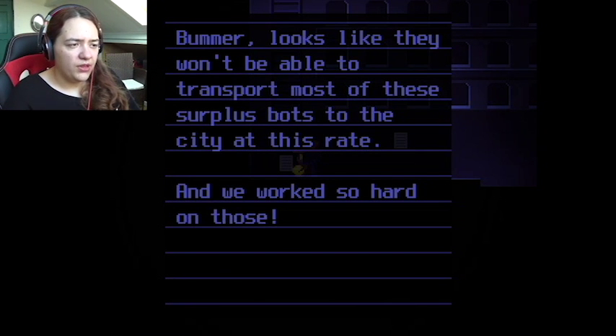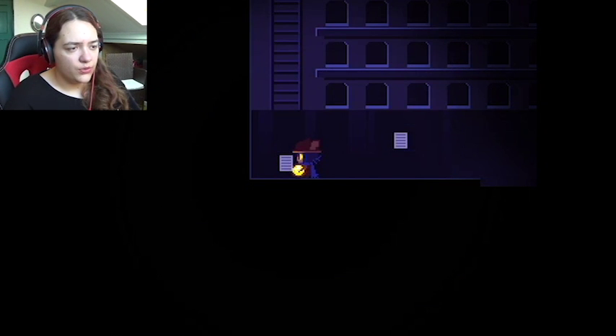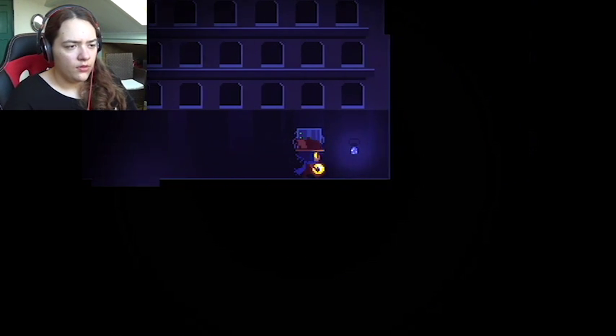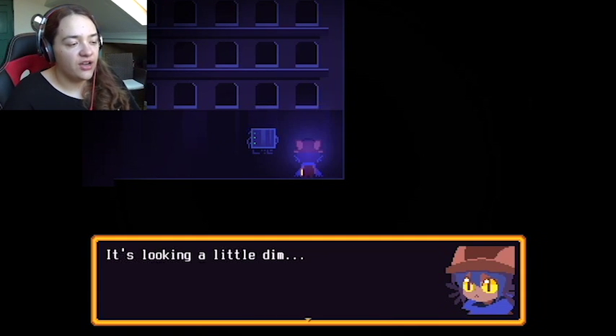'They said it was due to something with squares — I'm not sure what they meant by that. Bummer. Looks like they won't be able to transport most of the surplus bots to the city at this rate, and we worked so hard on those. But the robots are busy enough with transporting people as it is — I think it's going to be our turn soon.' There's another one here — lots of tiny shrimp swimming in this jar, it's looking a little dim.